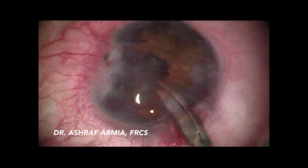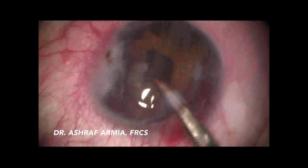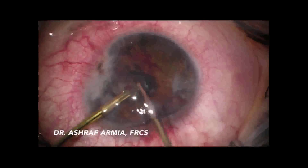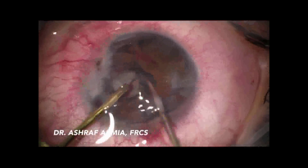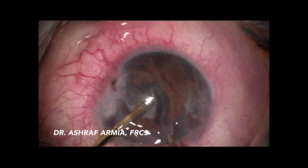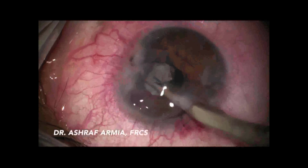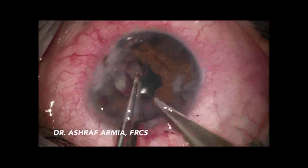Using a special anterior segment scissor, I started to cut the fibrous lens and the remaining adhesions. I then used the vitrector, trying to perform an anterior vitrectomy and cut the fibrous lens, but it was too hard to cut with the vitrector. So I shifted back to the scissor to cut the fibrous lens as much as possible using a bimanual technique.